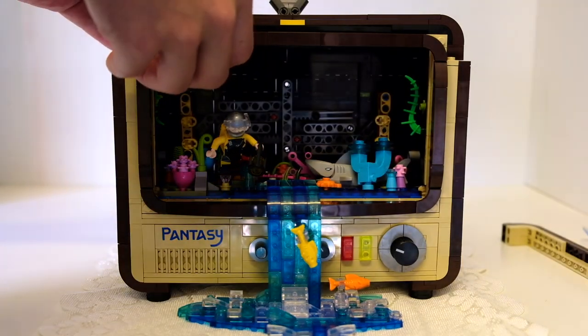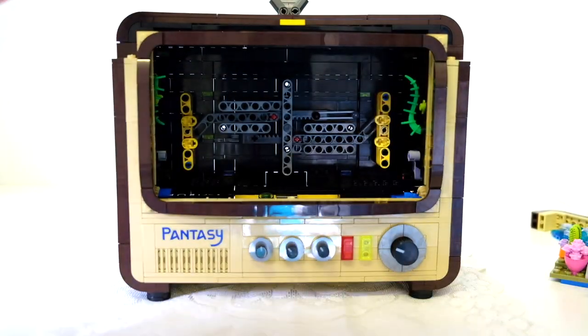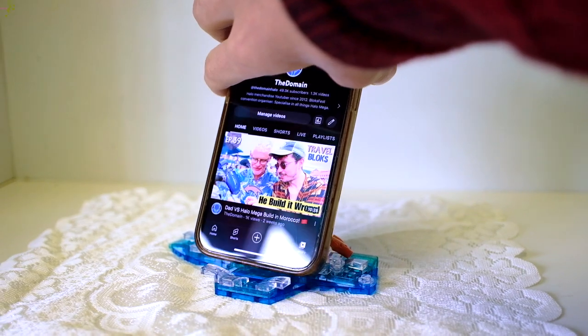And then I thought I had to kit it out to play Halo. But first, I had to Halo-fy it. So I started by removing a lot of the features. We did have a cascading waterfall in this, which is very nice, but that's got to go. The waterfall actually doubles as a phone stand, which is pretty neat.